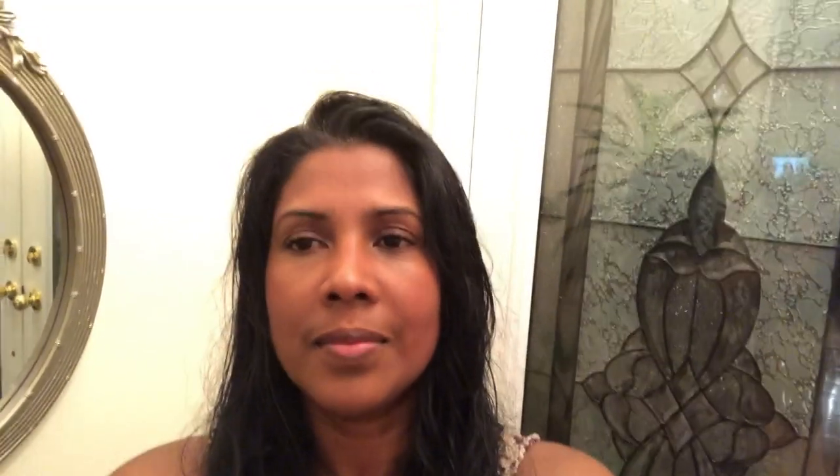And some mashed potatoes and some green peas and carrots — just a little bit of comfort food for the kids before they start school tomorrow. If you want to see how I'm doing this, come on down and let's get cooking.